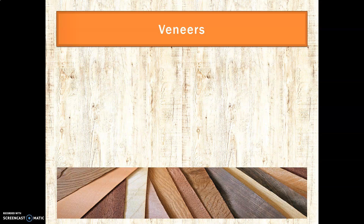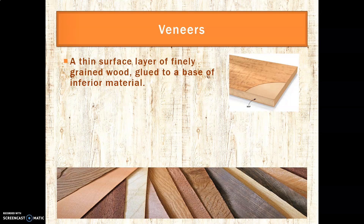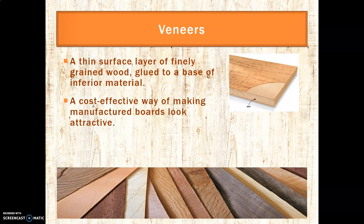So we've talked about veneers — let's make sure we're all on the same page of what that really means. A veneer is a thin surface, a thin layer, of finely grained wood glued to a base of inferior material. This example in the picture here has a veneer — a very thin, lovely decorative grained piece of wood on MDF — on the top and the bottom side. The purpose of it is to have a cost-effective way of making manufactured boards look nice. MDF looks pretty naff on its own, but as soon as you put a veneer on it, it gives that effect.